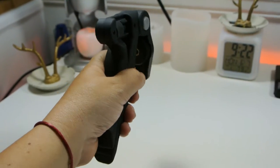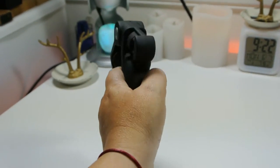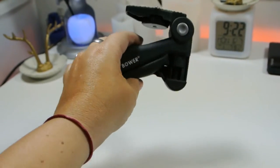It's very comfortable on the hand and also feels very smooth. You can point and shoot like if you had a gun, but all it would do is make your videos much better.